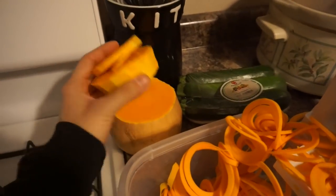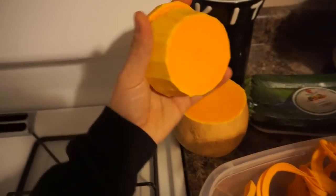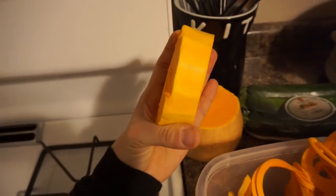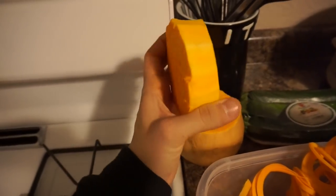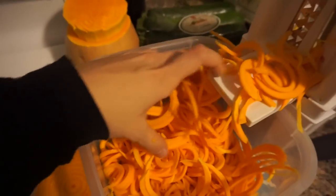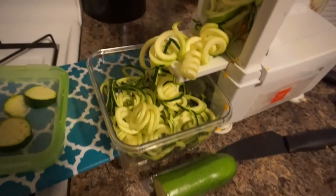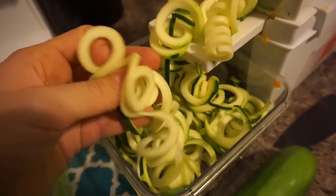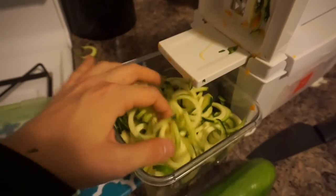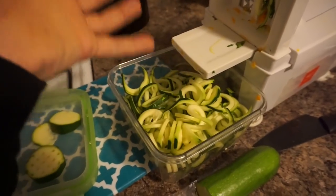This is my butternut squash. You can only use the top half — the bottom isn't spiralizable. Sometimes it helps to cut them into smaller chunks because the flesh of butternut squash is really tough. Then you have noodles. For zucchini, these are much easier to spiralize — a definite benefit — and super good. You can grab some of these and some butternut squash noodles, mix them up, throw some sauce on them.